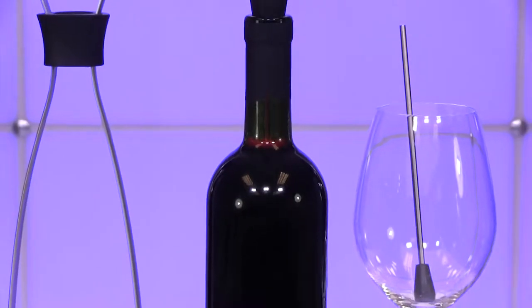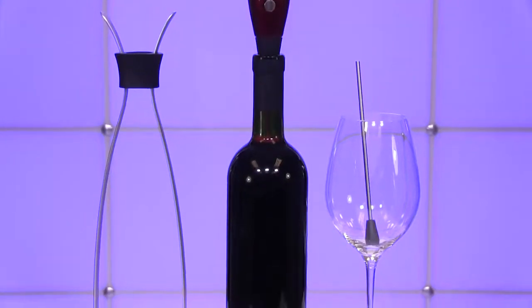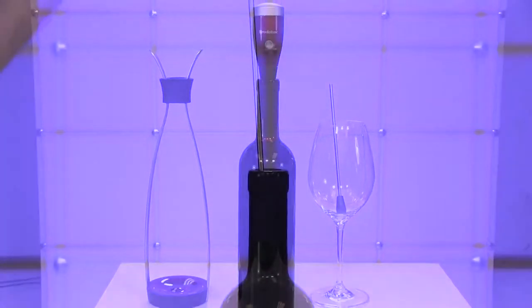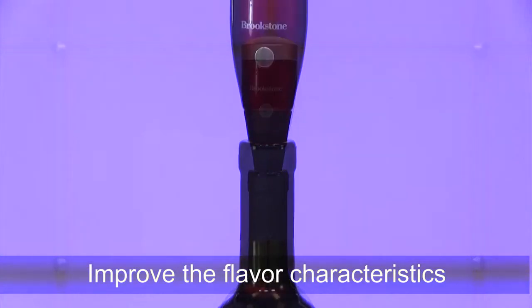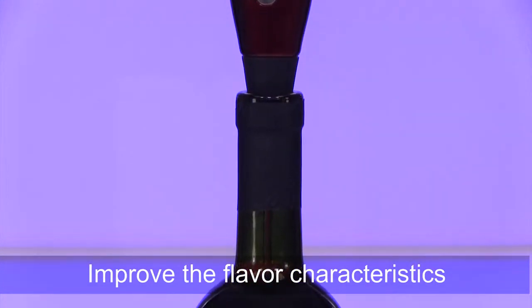Hi, I'm Nathan from Brookstone and today I want to show you a revolutionary way to drink your wine using Aero. Aero is a wine aerator that allows you to aerate a full bottle of wine or aerate by the glass. Aerating your wine improves the flavor characteristics of your wine and removes that bitterness associated with younger wines.